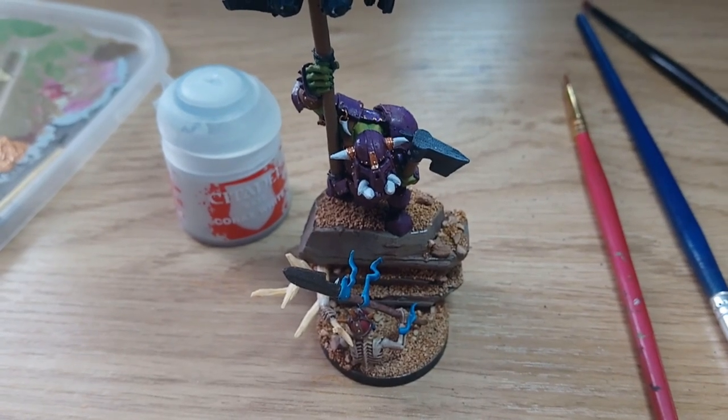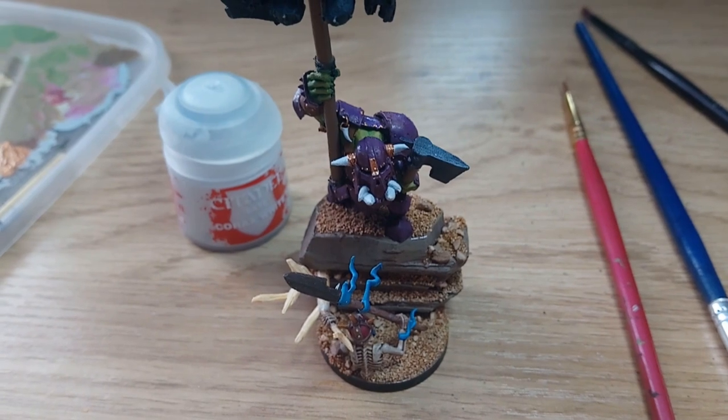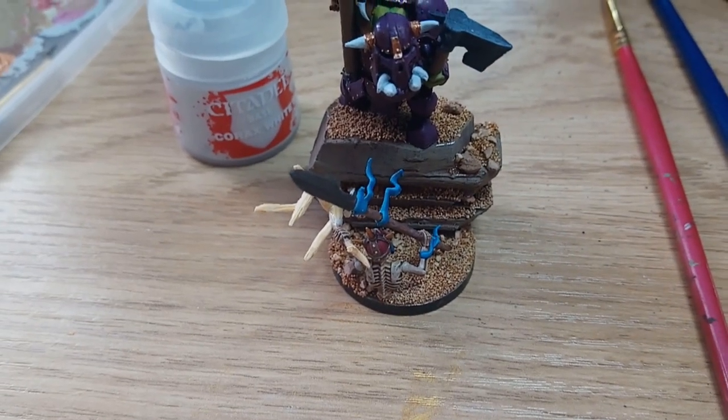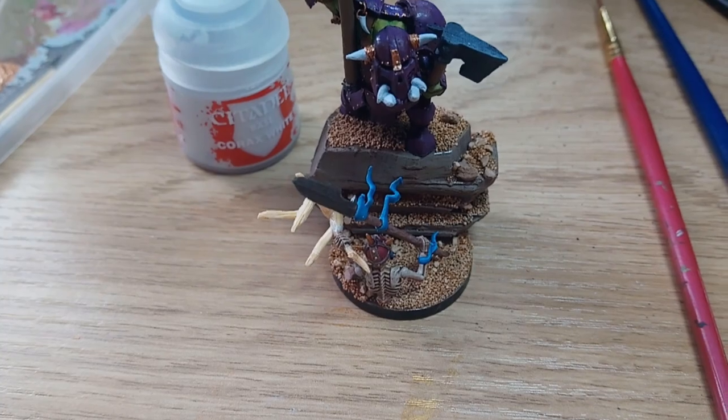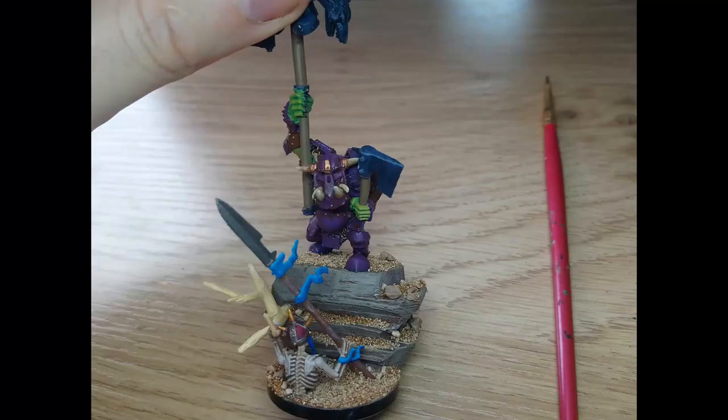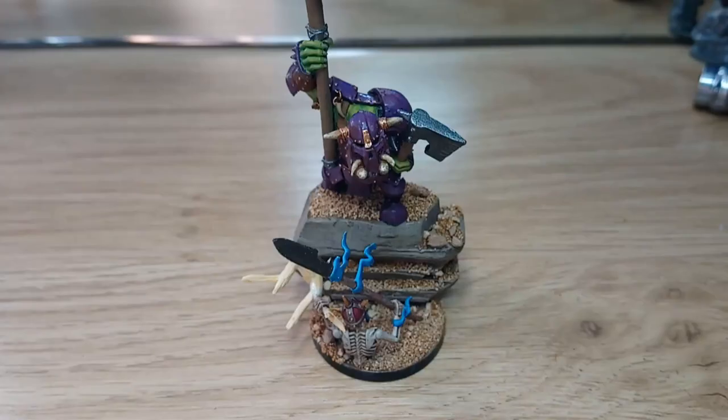I went in and base coated the bone parts on the armour with Corax White, then I'll do a layer of Zandri Dust and paint them the same way I did the skeleton — check out my skeleton videos to see how that's done. I've finished painting the bone parts and also started adding some rust effect around where the rivets are on the suit of armour. I then painted the last of the metal parts on the orc in Lead Belcher. Now I've only got the aging effects left to do on the orc, so I'll get that done and then move on to the dwarf and parts on the standard, keeping an eye on the orc and making adjustments as needed.